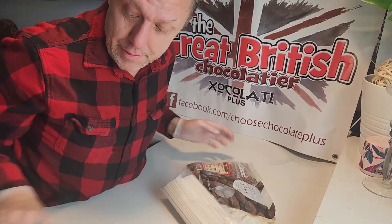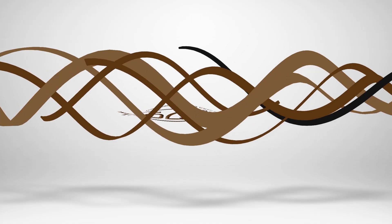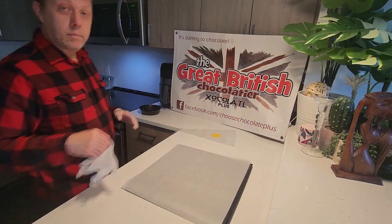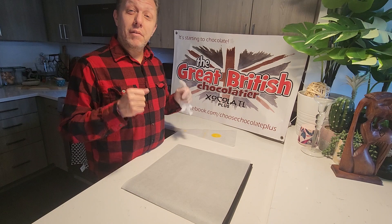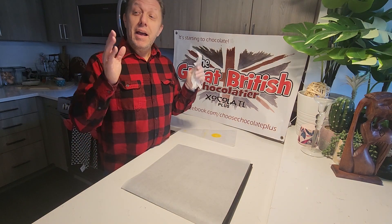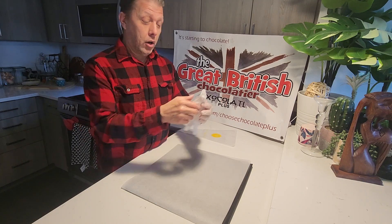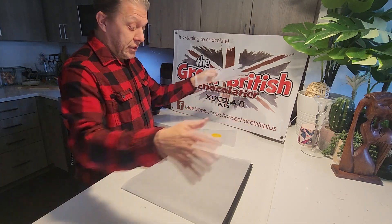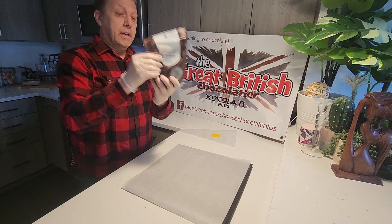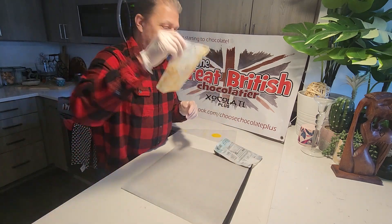Turn these into these. I am The Great British Chocolatier and you're watching Chocolate Plus. Hello and welcome to another episode of Chocolate Plus. My name is Mark, aka The Great British Chocolatier, and today we are going to be making some chocolate lollipops. We have no red bowls here today — we're going to use dark chocolate, and we might use some white.